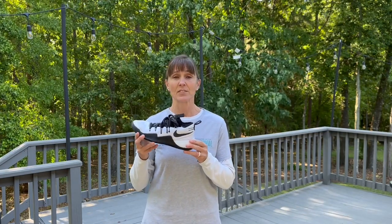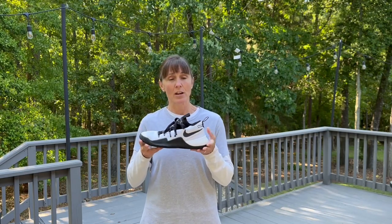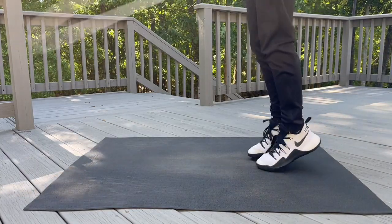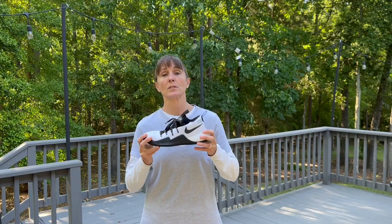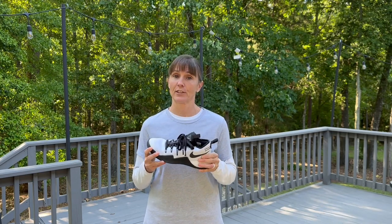Now for my negatives with basketball shoes: they're a little bulky and heavier. There's not much flexibility, which you'd like when jumping on your toes. And to me, they're really not that feminine and attractive looking.